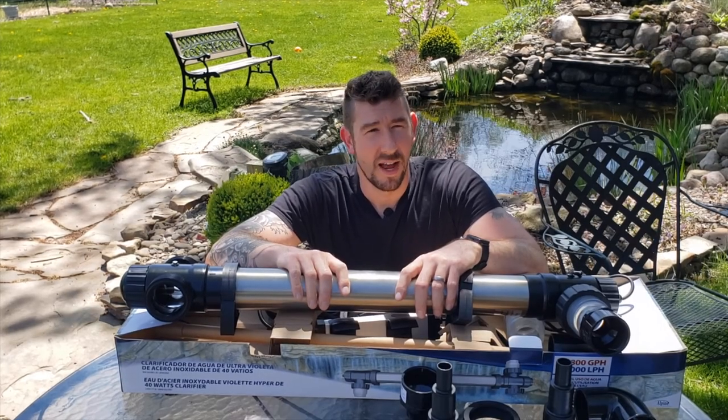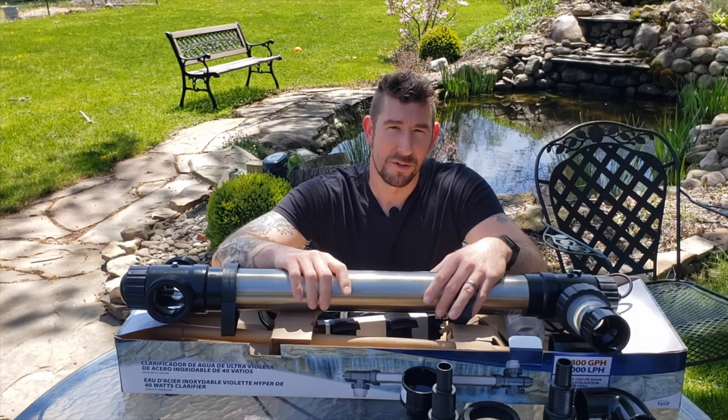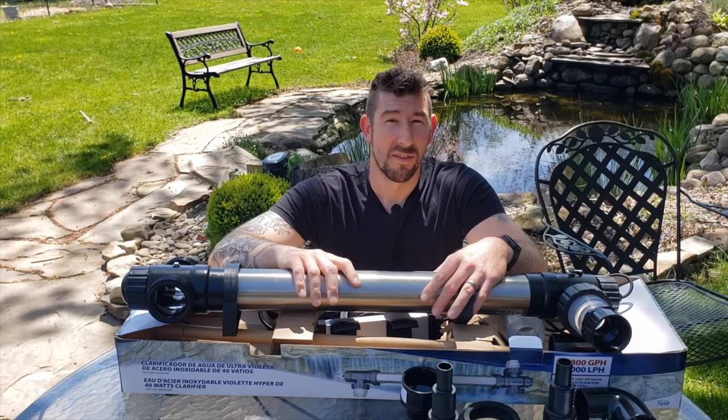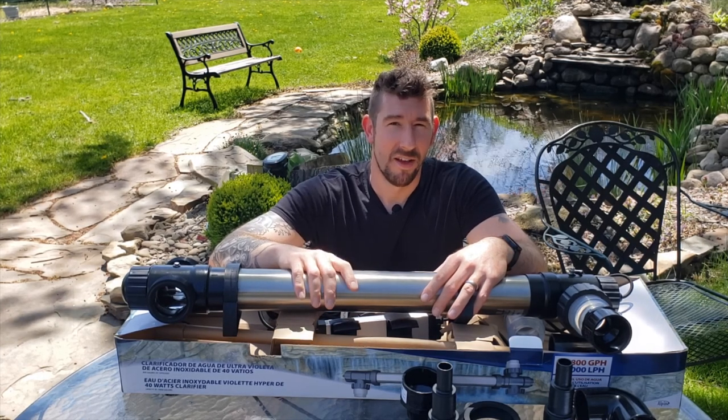Before we go any further, I'd like to thank Hans Ponds for making this video possible. If you're in the western New York area, I recommend you stop in and check them out — they have koi pond supplies and just about anything you need.